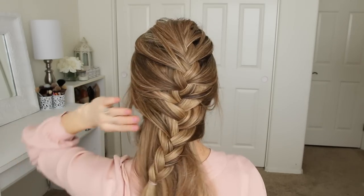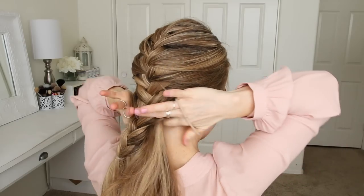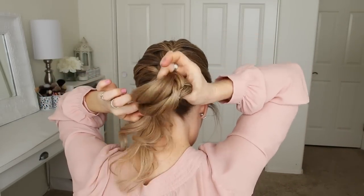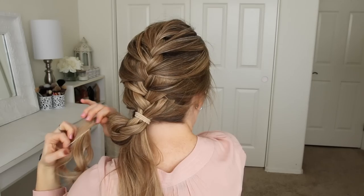Then I'm going to combine all of the hair together and tie it into a low ponytail. Once it's tied off, I can remove the elastic band from the end of the braid and unravel it.